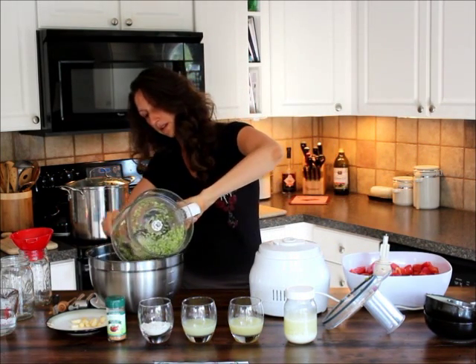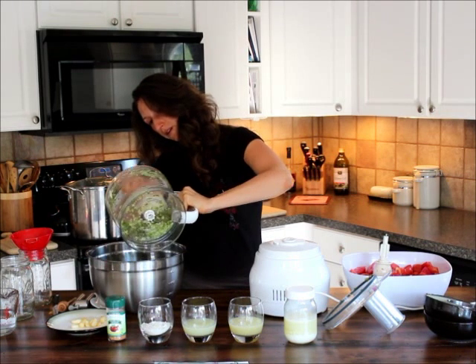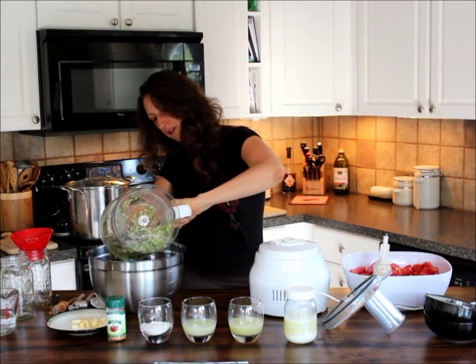Alright, so I'm going to put my onion, bell pepper, and cilantro mixture into my bowl.